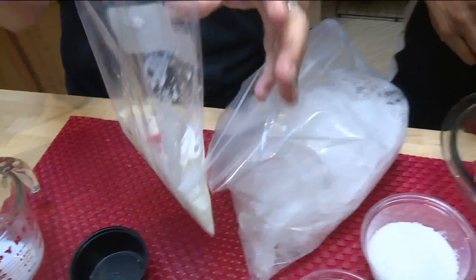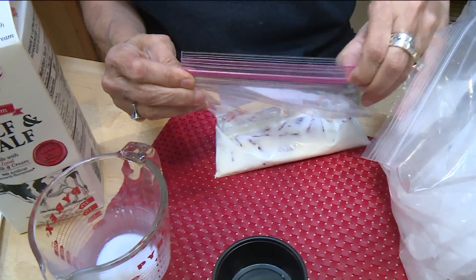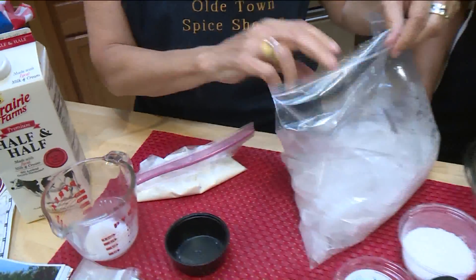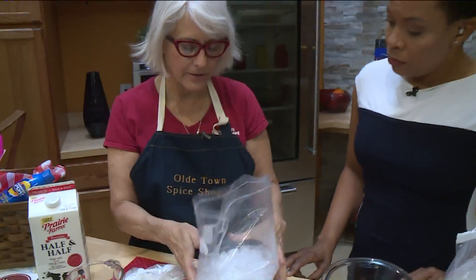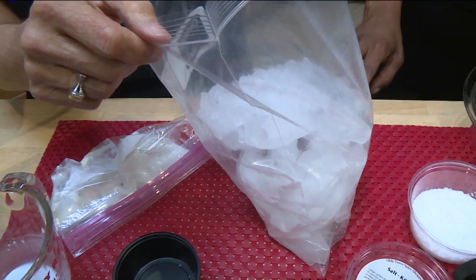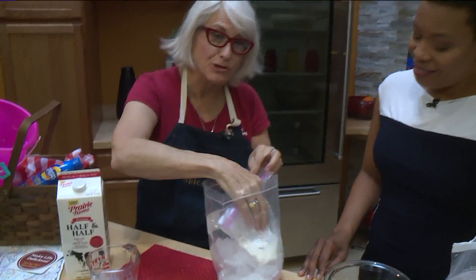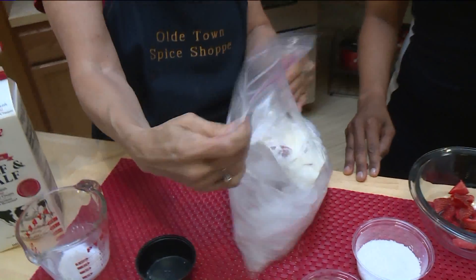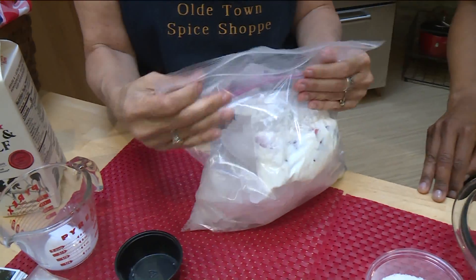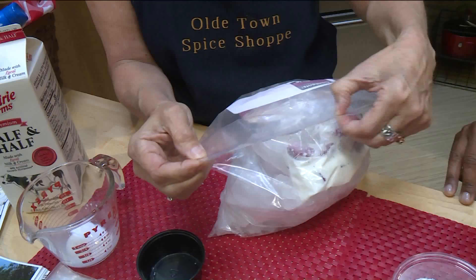So what we're going to do is close up the bag and try to get the air out, zip it up really nice and tight. Then I've got a big Ziploc bag, the gallon size, with a bunch of ice in there, about half full. Then I'm taking your delicious little bag and throwing it inside there, getting most of the air out.